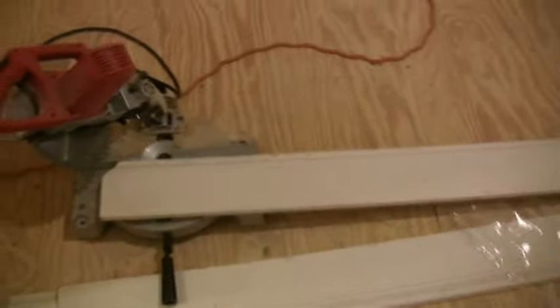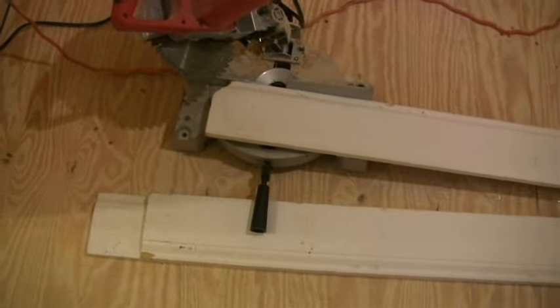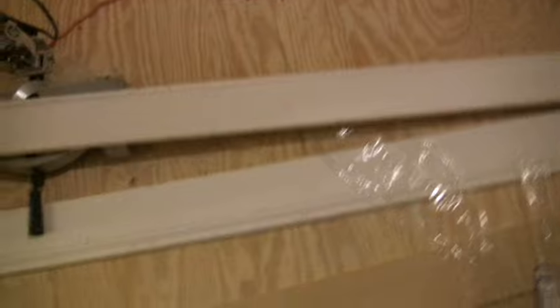I've got my chop saw set up in here. This molding was free — where I work, they did a renovation and basically stacked it in a room. The head maintenance guy was like, 'Hey, you want that crap?' I said, 'Yeah, I'll take that.' We're good friends. It's pretty nice molding — it's already primed, which is nice.